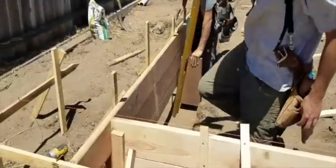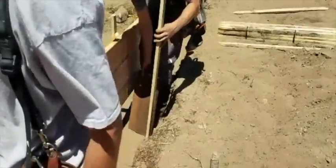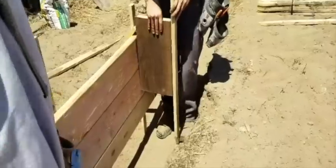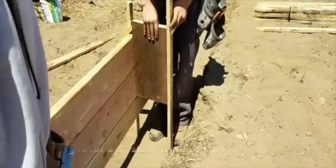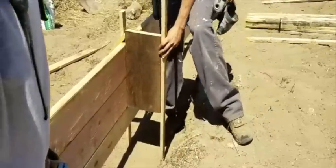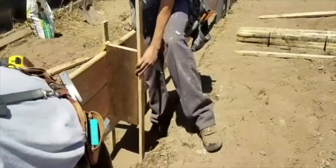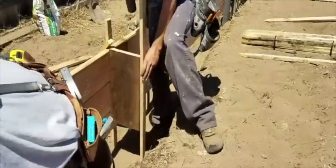Ryan is going to start using a little 2x10 over here. That 2x10 is the perfect trick to gauge his inside stakes with. A 2x10 is 9.5 inches. He's going to whack that thing in, put a 2x4 board on there, and he ends up with a perfect 8-inch wide form.